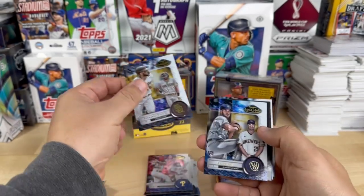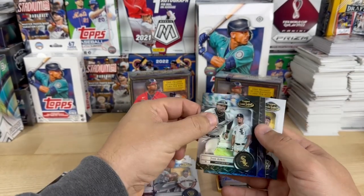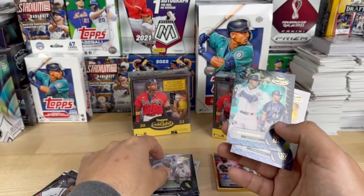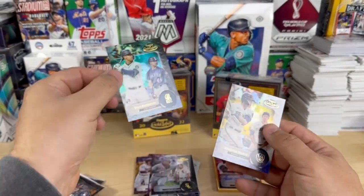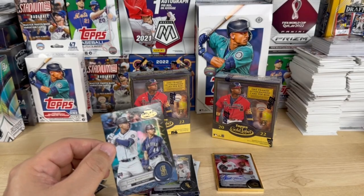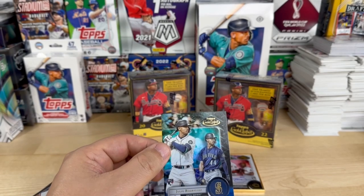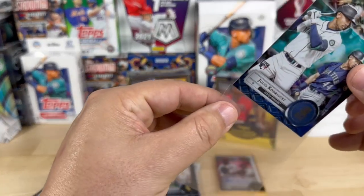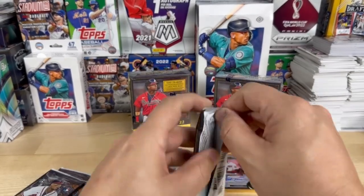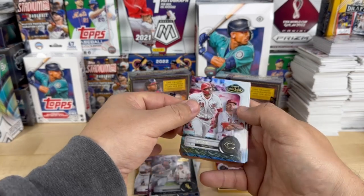Okay, Fernando Tatis, Aaron Ashby. These look different. Got a Julio Rodriguez rookie and a Christian Yelich — I gotta put my Yelich to the side, those of you who've been watching know why. Okay, got our Rodriguez, I'm just going to save that one. Okay, got Joey Votto.